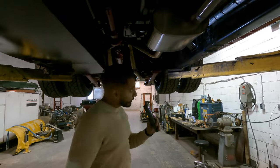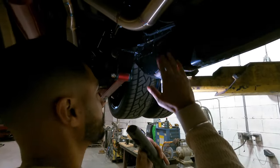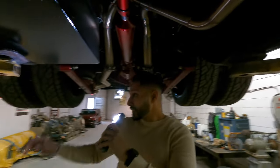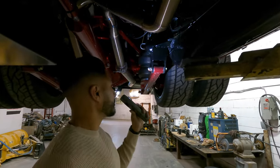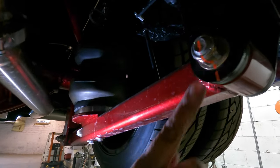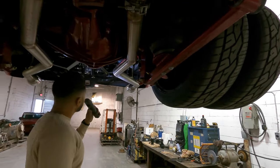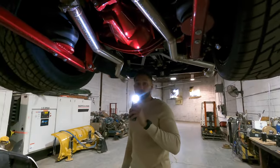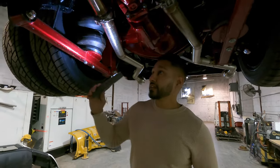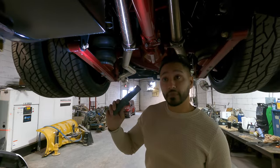As we were cruising the strip we bottomed out — we were going pretty low. But other than that, everything is perfect. We marked all the bolts and nothing moved — everything held up in position very well. It drove really, really well for the first time and I'm very happy with this.